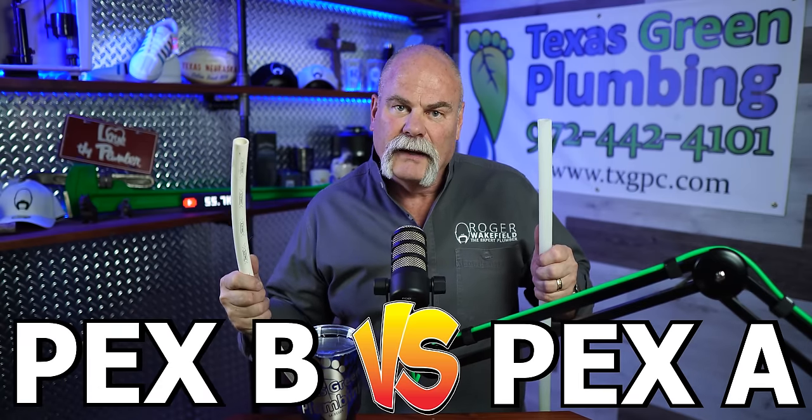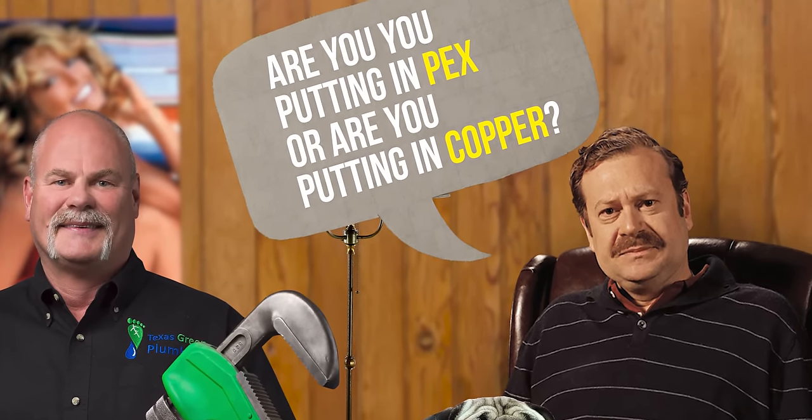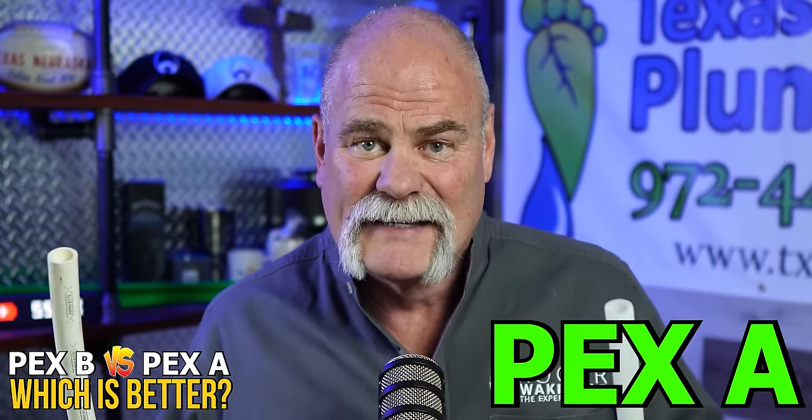PEX A versus PEX B — which is better? I get asked a lot of times when I go to do jobs: are you putting in PEX or are you putting in copper? Well, to be honest, I'm getting to where most of the time, PEX A might be the best decision.